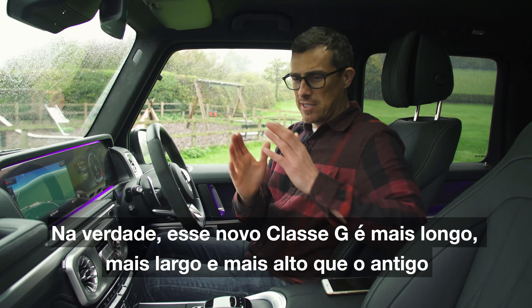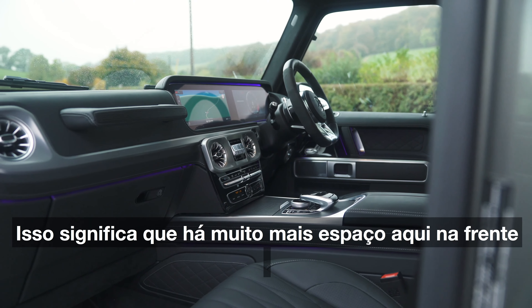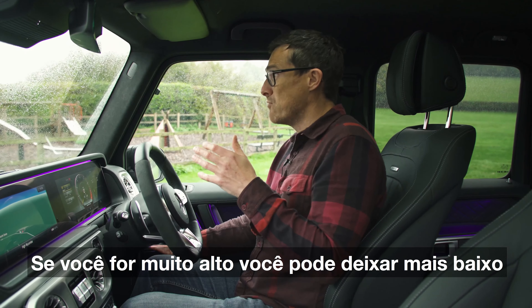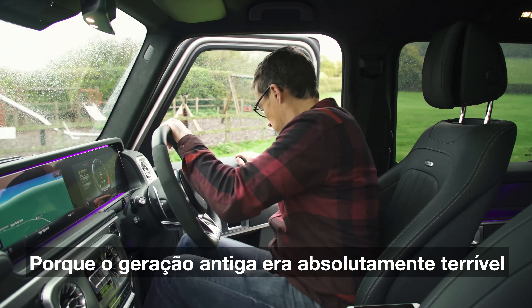In fact this new G-Class is actually longer, wider, and taller than the old one. It means there's loads more space in the front, and even if you're small you can really jack up the seat to get a good view out while still having plenty of headroom, and if you're really tall you can go lower. But what's it like in the back, because the old car was absolutely terrible?